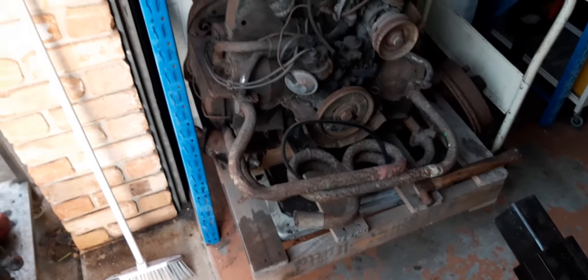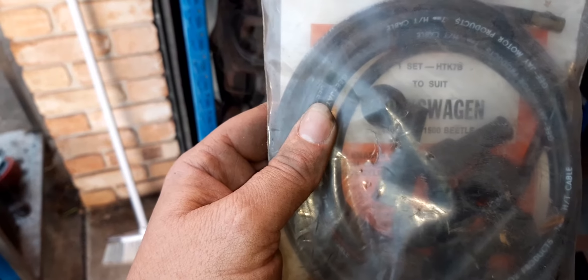Tell me, if anyone's in the know — this is to suit a 1.3 and a 1.5 Beetle, HTK 7B. This is an original part, so that motor — I dare say it'll be fine. New leads, can't go wrong. Also got a new starter motor; this one seems like it's had better days. The bearing seems alright, but I've got a better one.